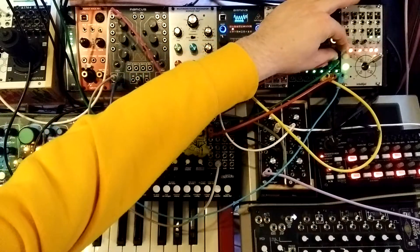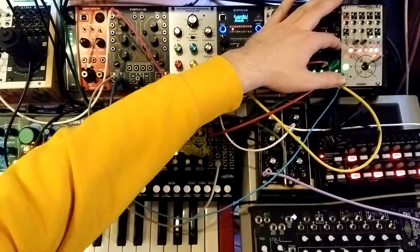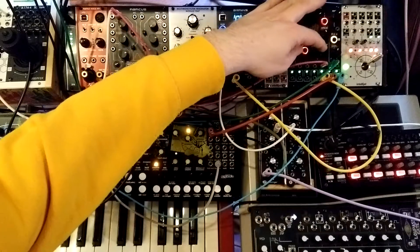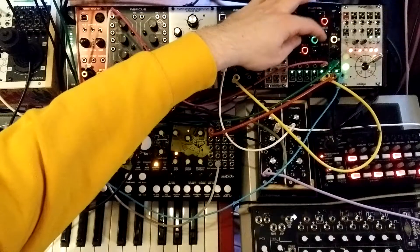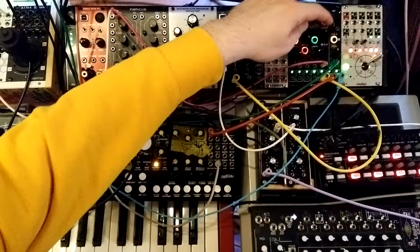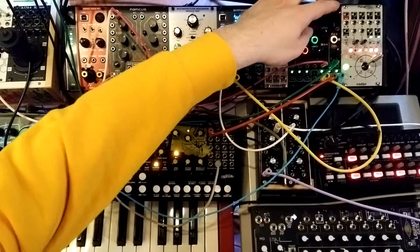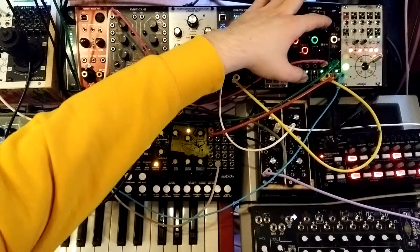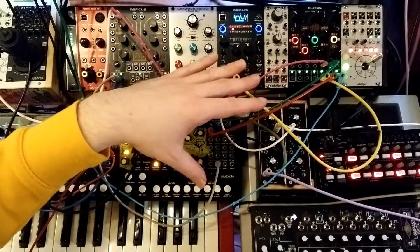You can add some glide and use the feedback to loop portions of the sequence. It gets kind of interesting when you use the spread and bias and then quantize it a bit with the steps — you get a different feeling sequence from the same notes.